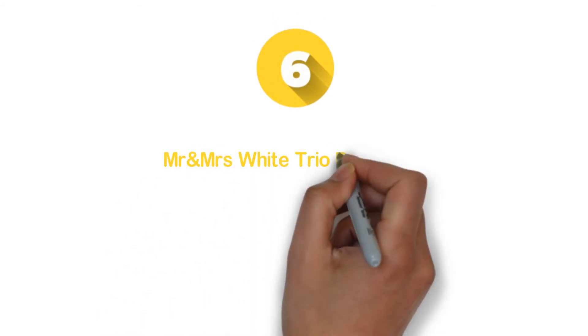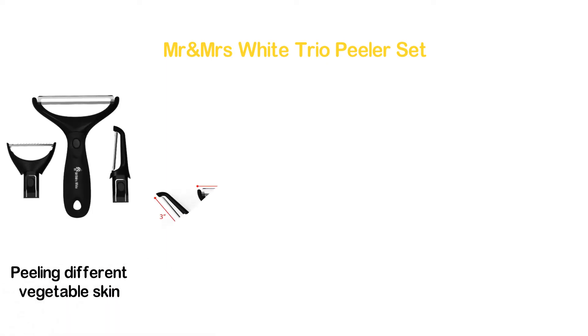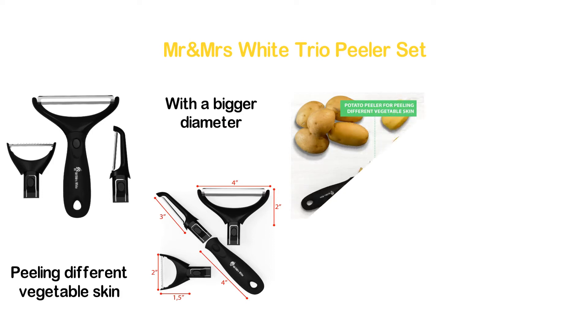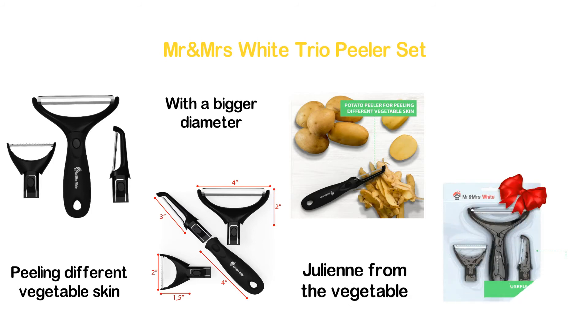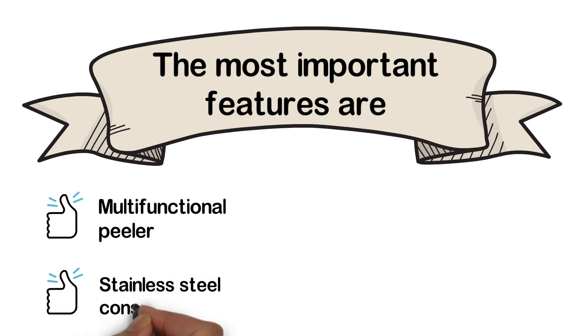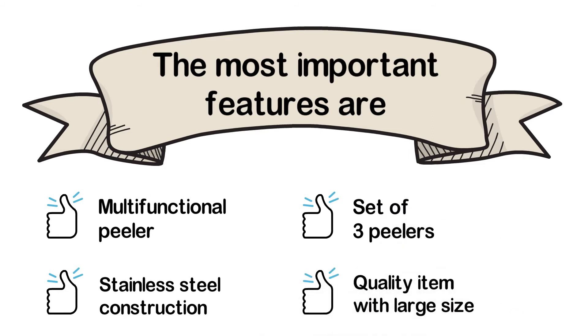Moving to number 6: the Mr. and Mrs. White Trio Peeler Set. Another versatile vegetable peeler that is ideal for peeling different vegetable skins. It's a large peeler ideal for shredding and slicing vegetables with a bigger diameter. It can be used as a julienne peeler, ideal for making standard-size julienne from vegetables. There is also a specific part to remove the potato eyes. The most important features are: multifunctional peeler, stainless steel construction, set of three peelers, and quality item with large size.